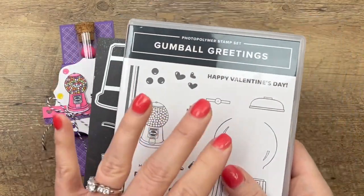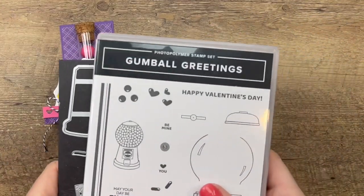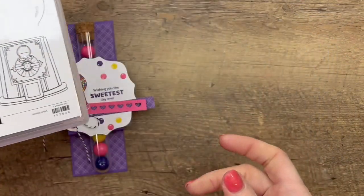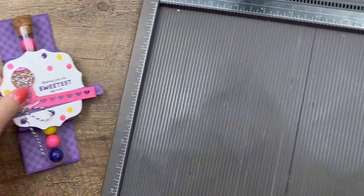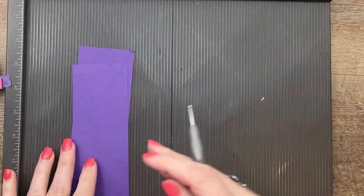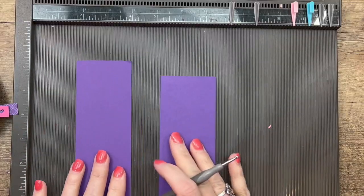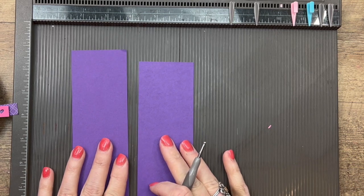I have two other Gumball Greetings projects on the same blog post as this one, and I'll have another one on the Monday following, so make sure you click the link and go over to my blog and check it out. We're going to start by making the holder first. There's a free PDF over on my blog — it will have the measurements, supplies, and the link to the gumball test tube I'm going to show you in just a minute.